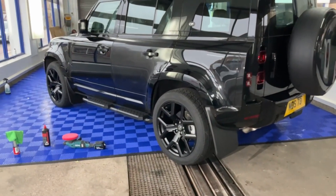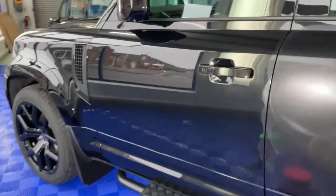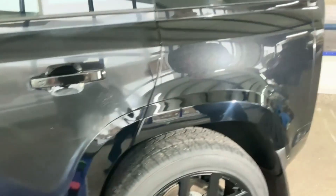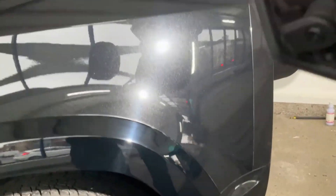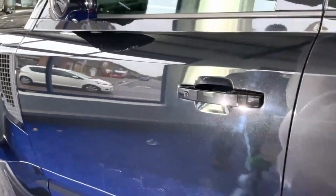Just a quick update on the Discovery — we have done three buffs because it was quite swirly. Looking at this panel with my colleague holding the light up, you can see it looks holographic. What my colleague has just done is taken a foam applicator with an anti-holographic compound and done the rear quarter. As you can see, the difference between that rear quarter and the front of the car is dramatic — that's how we want it looking. It's an amazing difference from this panel to the passenger front door.